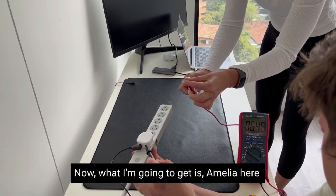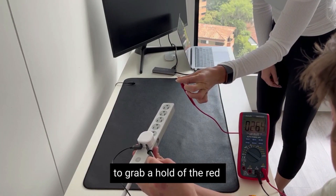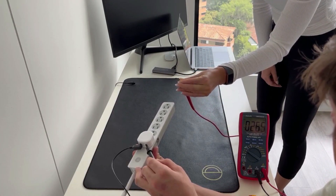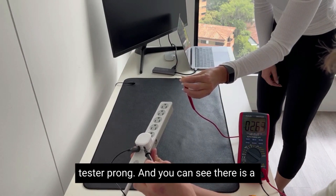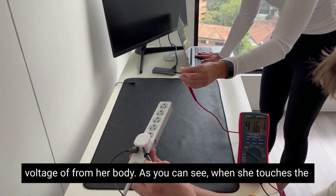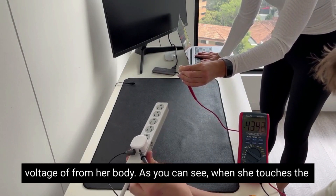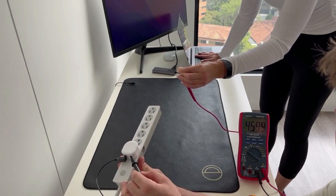Now I'm going to get Amelia to grab hold of the red tester probe, and you can see there is 2.6 volts from her body. As you can see, when she touches the computer it goes up to 45 volts.